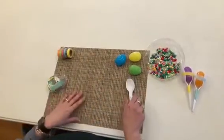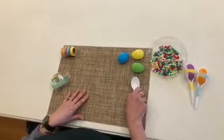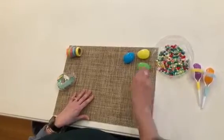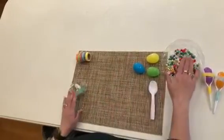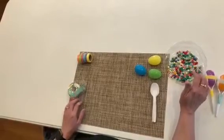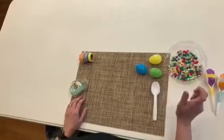For this project all you need are some plastic spoons. You can use your regular silverware if you want to, just keep track of it so that they don't lose it somewhere. A plastic egg that opens, some tape, and something to make noise inside the egg. I have some beads but you can use popcorn kernels, beans, something that makes noise when it rattles.